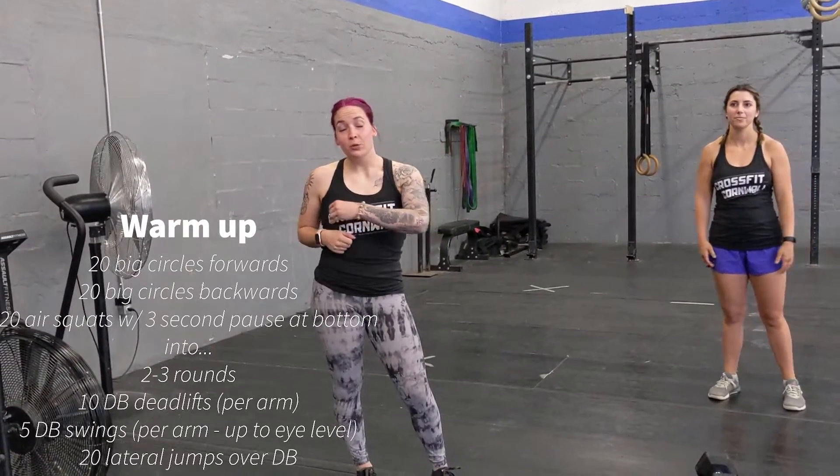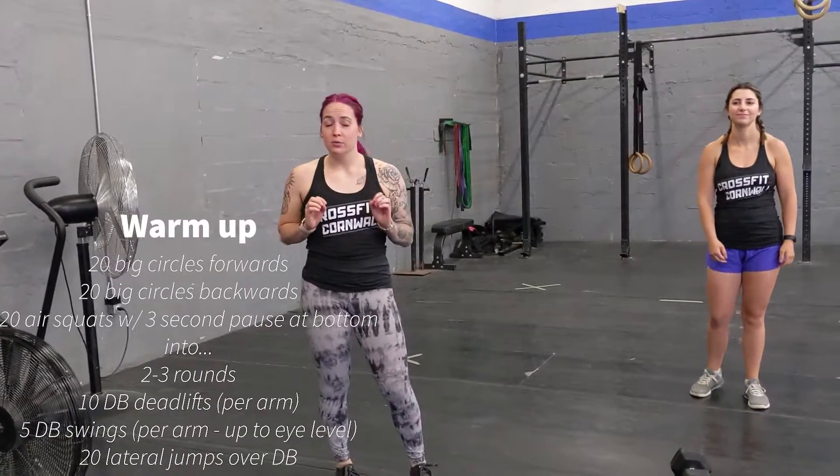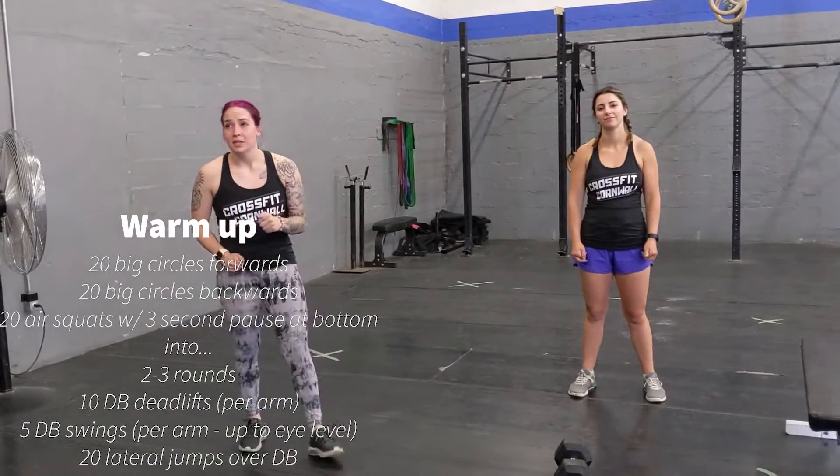Today you're going to start a warm-up with a 400 meter run or 400 meter row, whatever you want to do. Just get your body moving for 400 meters.